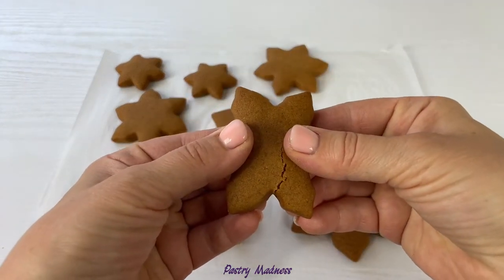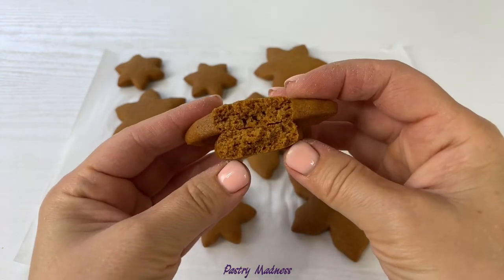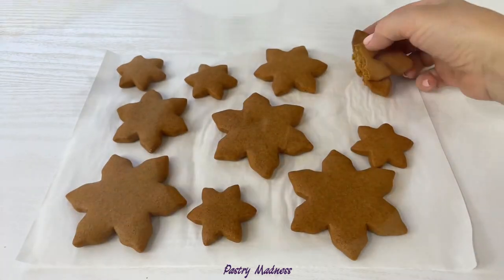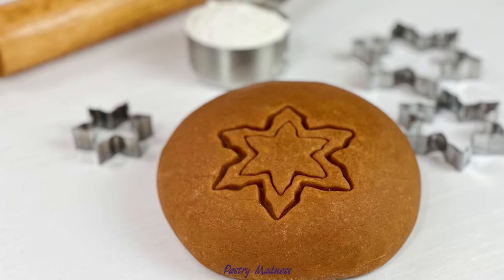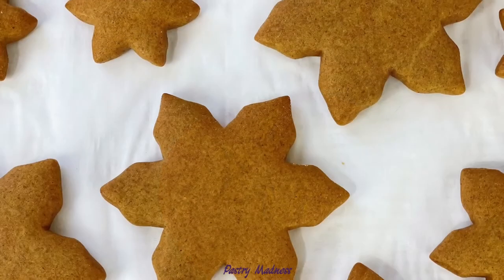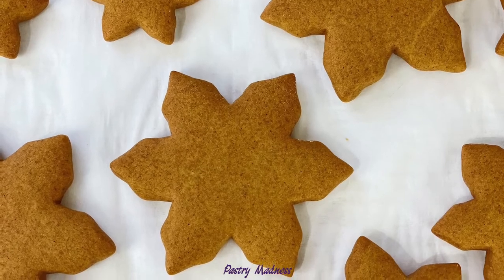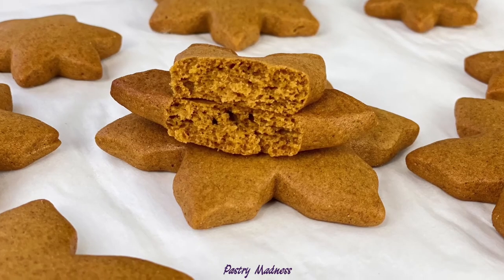Freshly baked gingerbread cookies are a little bit hard on the outside, but place them into an airtight container for a few hours and they will soften. I really hope that my video is useful to you and inspires you to make this gingerbread cookie dough without molasses. Please don't forget to like this video, subscribe to my channel, and click the bell so you don't miss any future videos. Thank you so much for watching, and I'll see you next time.